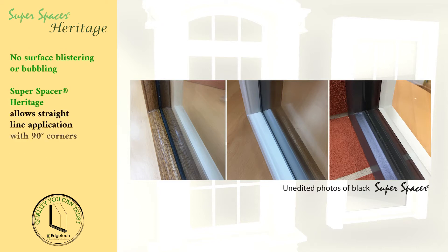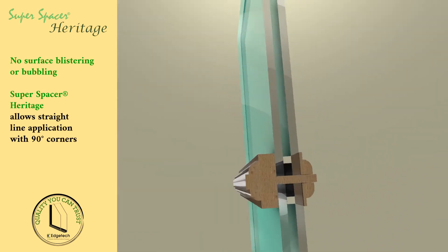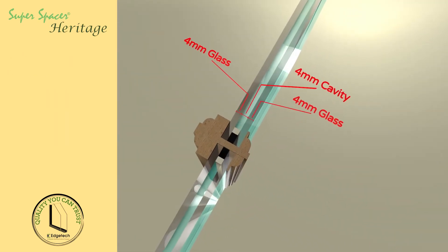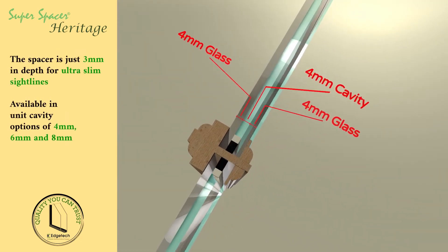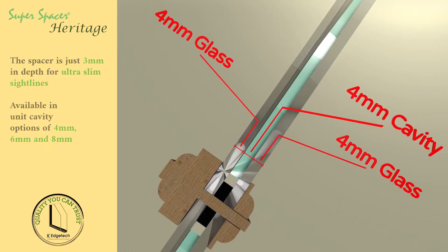Its unique composition results in no surface blistering or bubbling and also allows straight line application with 90 degree corners. It has an ultra slim sight line and is available with unit cavity options of 4mm, 6mm, and 8mm.